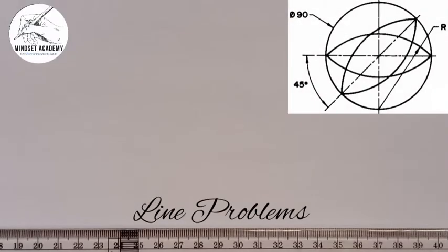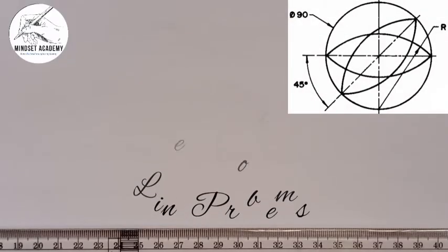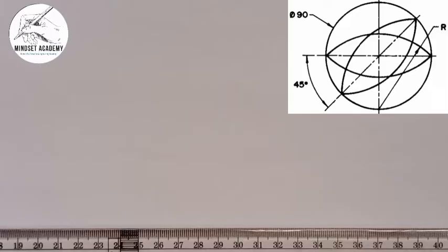If you look at the right hand side of the screen, you see a figure that is displayed — they were told to reproduce that figure.